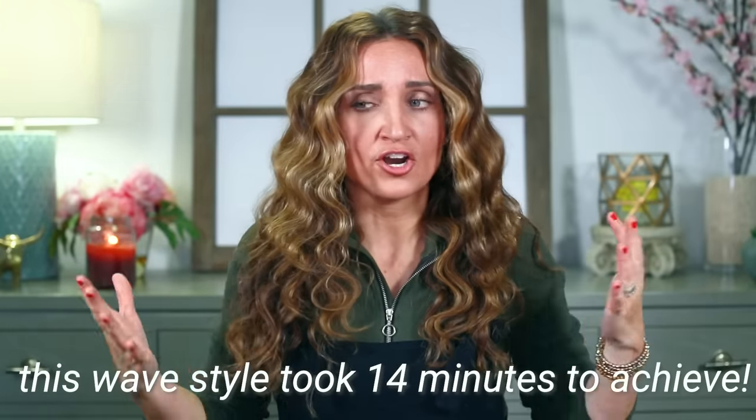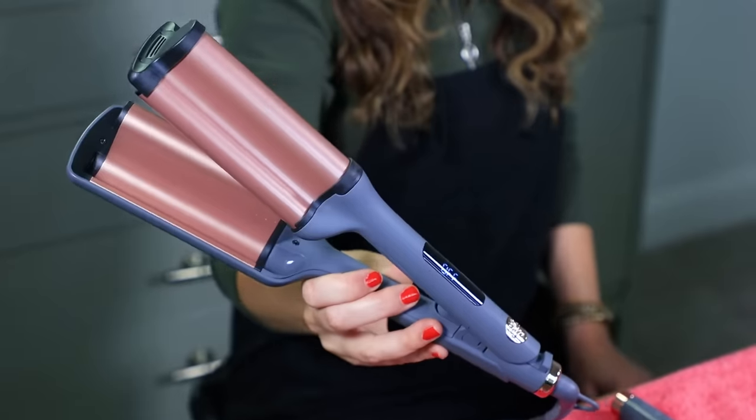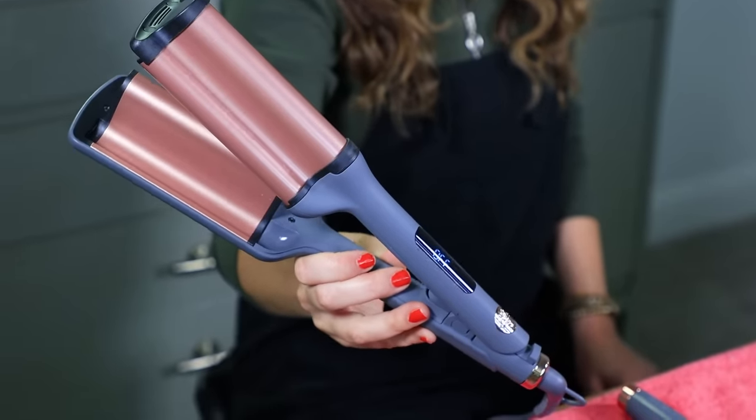Hey everyone, I'm Mindy from Cute Girls Hairstyles and today I have a very special video. I'm going to be showing you guys how to do these deep waves that are not uniform so they look better and last longer. Extra special today because I am using my very own hot tool, the Catch the Wave deep waver. You can find these at Walmart online or in store, and they're under $40, which is super affordable.